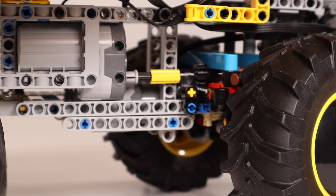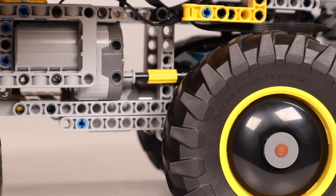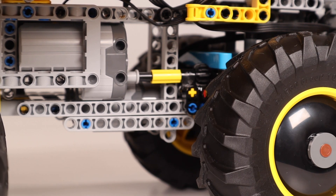I installed a servo motor to power the steering on the other side of the chassis, which should make the steering a little smoother and return to centre.